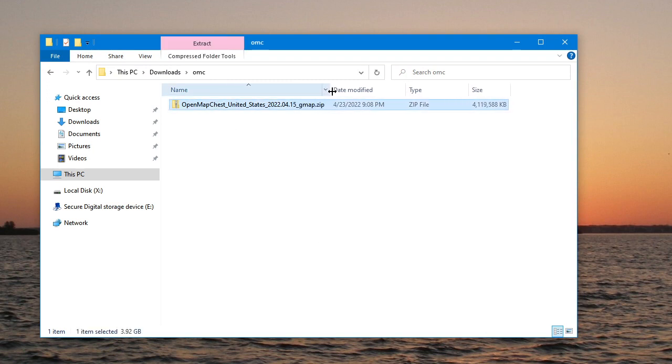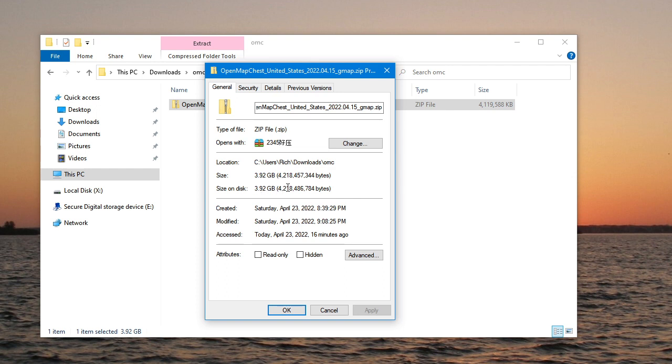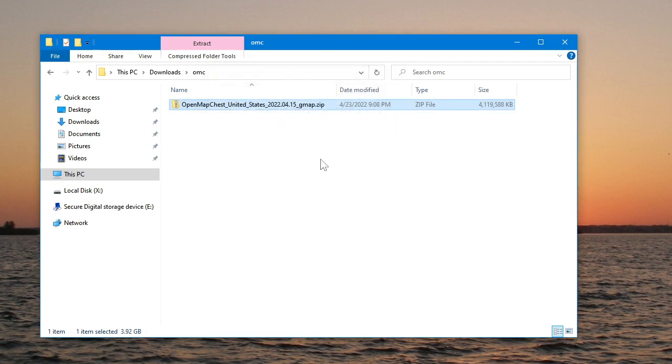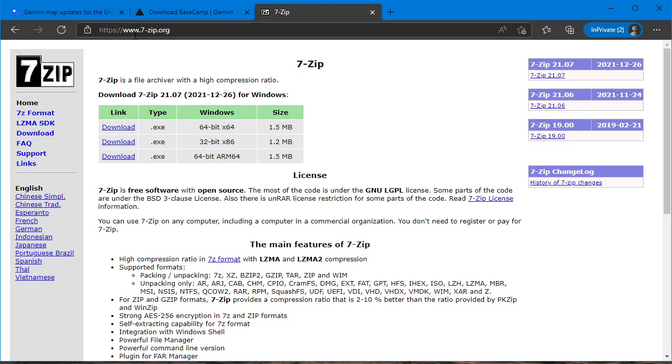Here is the zip file — this is what is downloaded over torrent. This download takes a while. Depending on your internet connection, it may take up to an hour — it's four gigs, about 4.2 gigabytes. What I use to handle this is 7-Zip. You don't have to use this, but I do because it's faster and it seems to handle it better than the Windows zip function in File Explorer. This is free software, so you can use it if you like.